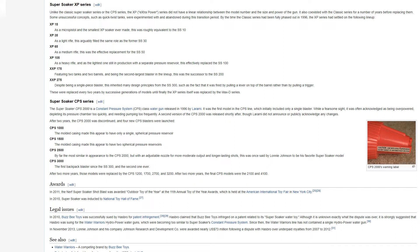The XP-15, a micro-pistol and the smallest XP soaker ever made, was roughly equivalent to the SS-10. The XP-35, a light rifle, filled the same role as the former SS-30. The XP-65, a medium rifle, was the effective replacement for the SS-50. The XP-105, a heavy rifle and the lightest one with a separate pressure reservoir, replaced the SS-100. The XP-175, featuring two tanks and two barrels, was the successor to the SS-200. The XP-275, despite being a single-piece blaster, inherited design principles from the SS-300, including being fired by pulling a lever on top of the barrel rather than a trigger.